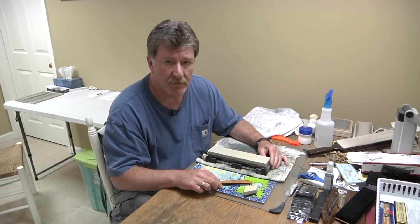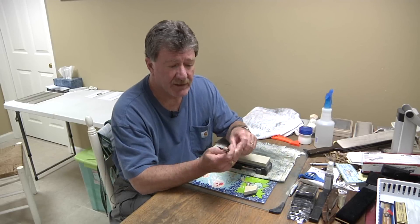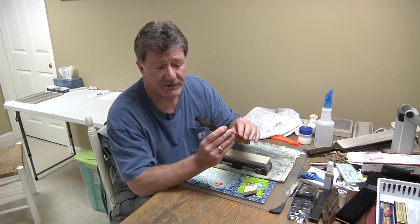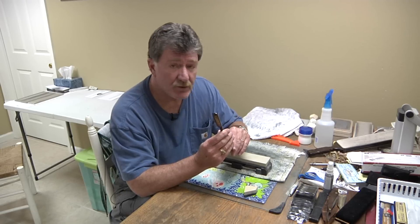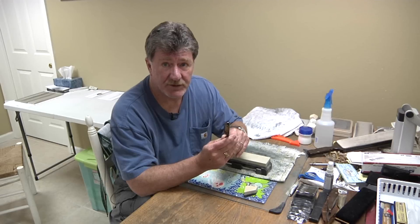For the one-stone honing, for the most part unless I've got a new razor — and this razor I'm going to use today is fairly close to new — this is one of the new Dovo Diamants. It's got the blue coating across it, so we should be in pretty good shape without doing a separate bevel setting. For most razors, before I'd do a one-stone honing method, I would make sure the bevel is set on a 1000 stone separately.